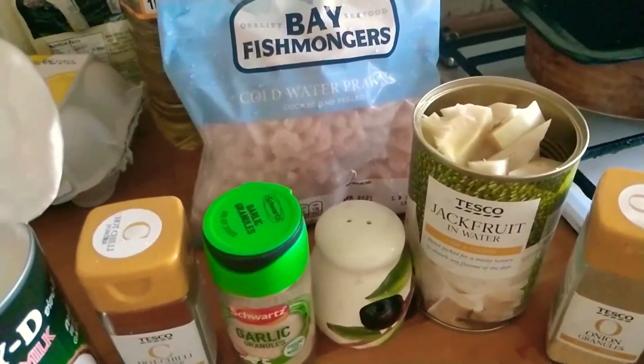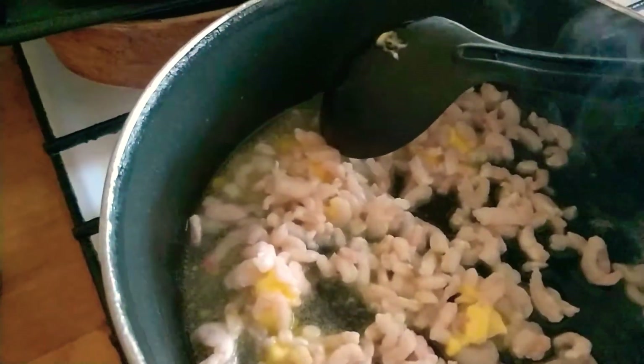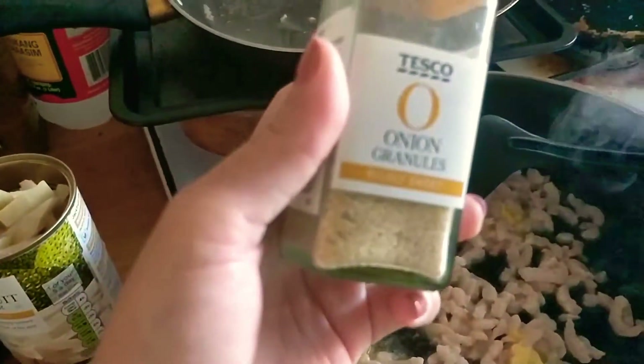I already put some vegetable oil in the pan, so we're going to sauté. I'll add a little bit of garlic powder, onion granules, and the prawns. I'll put all of that in the pan. I put in the prawns and then a little bit of butter, and then I'm going to put the onions.